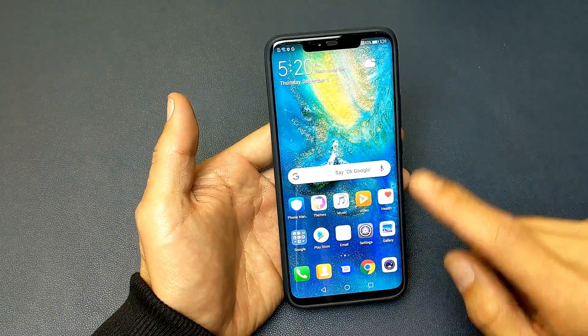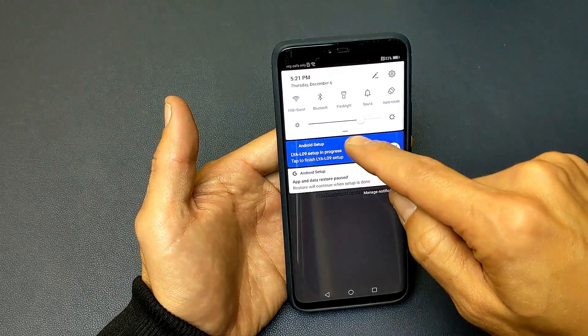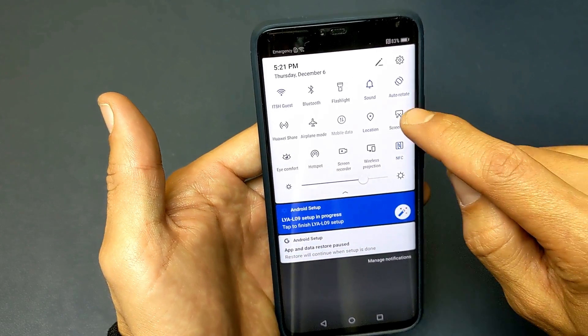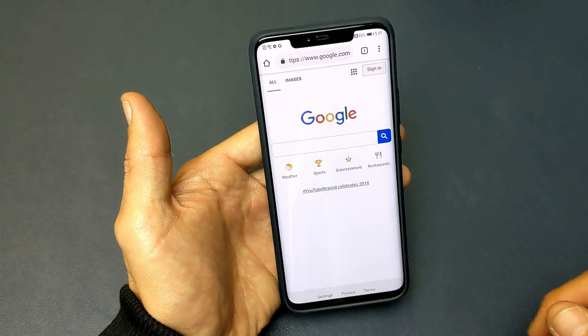Now for the second method, let me just go ahead and open up a browser here and then what you do is just scroll down like this and then scroll down again, grab that little horizontal line right there, go all the way down and you'll see right here it says screenshot. Go ahead and tap on that and it's going to take a screenshot of my browser right there.